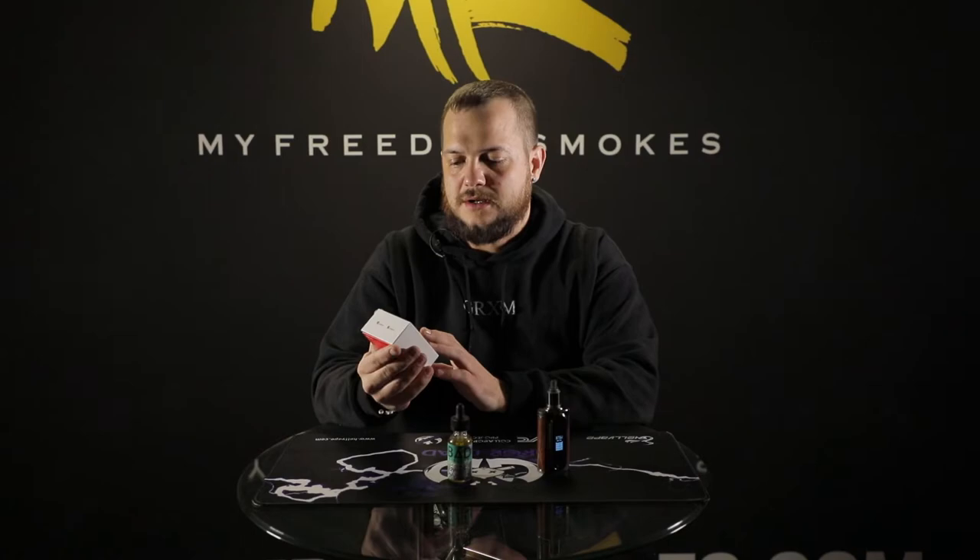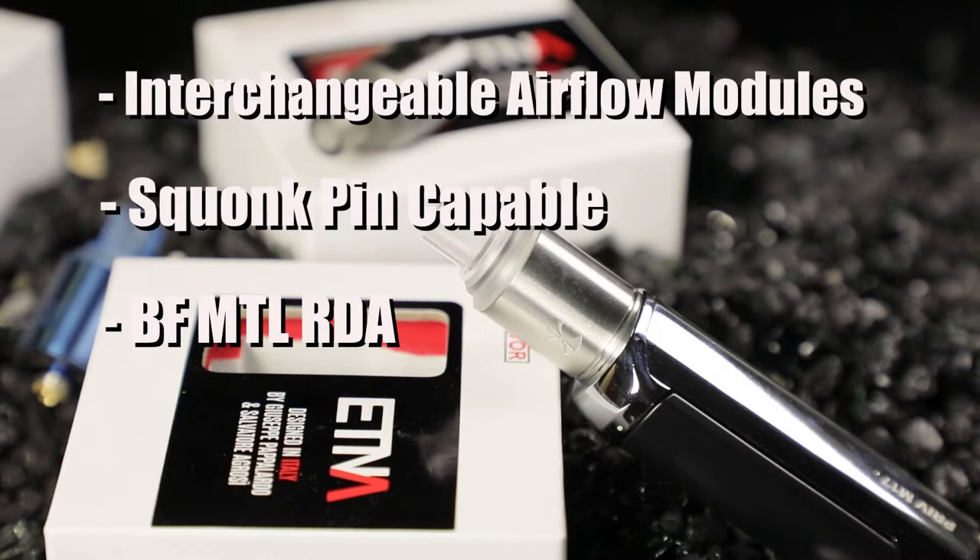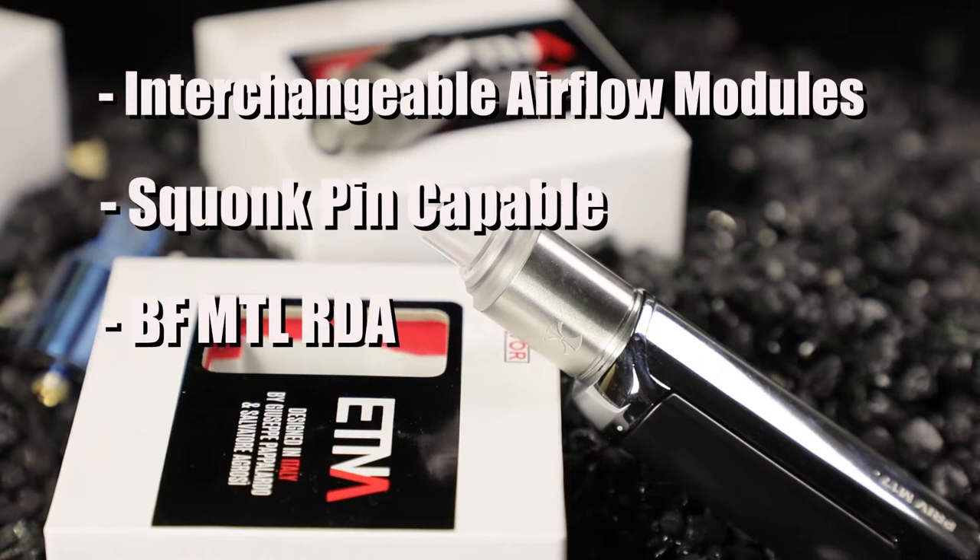It's designed in Italy. I'm not even going to try to pronounce the designers' names because I don't want to mispronounce them — they're two Italian names. We'll put them up on the screen for you guys to read. I think mispronouncing someone's name is a little disrespectful, so we'll just talk about the RDA.